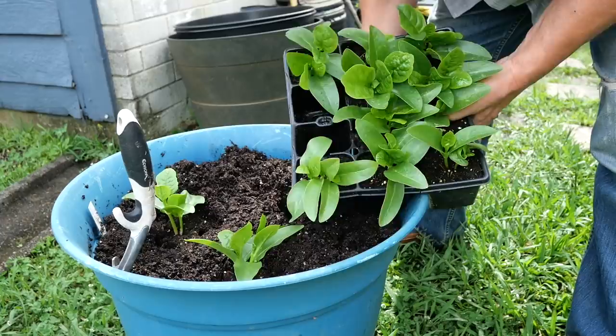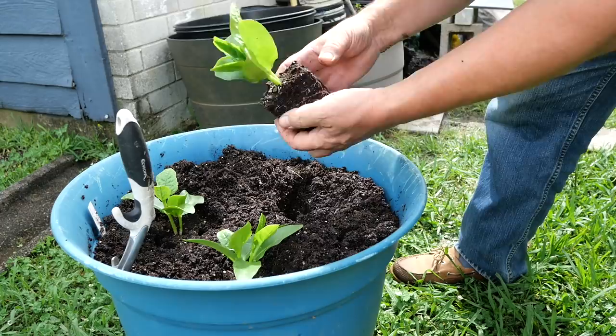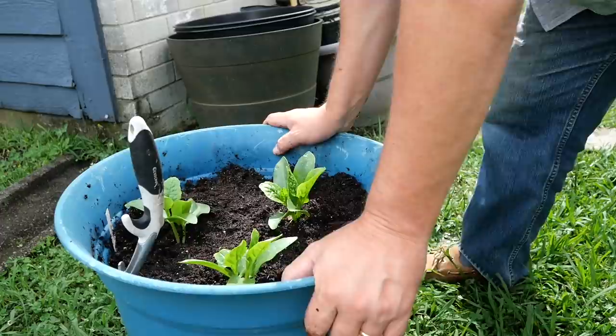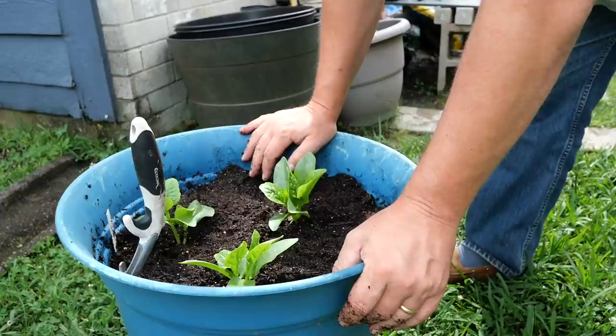Squeeze that cell in the bottom — there are two plants in here. Looking at this root system, it doesn't look bound up; these are just about the perfect size for transplanting. I'm just going to drop them in here and press them down. I don't have to water these because we've had so much rain. This is just regular fresh potting soil from the store — it smells pretty ripe because it's been rained on. We're just going to let these grow up.